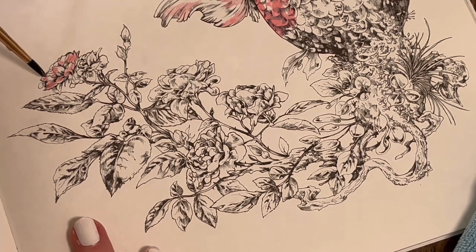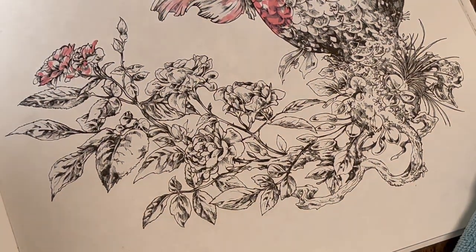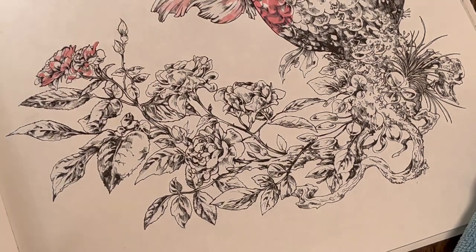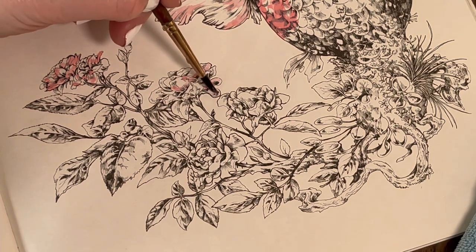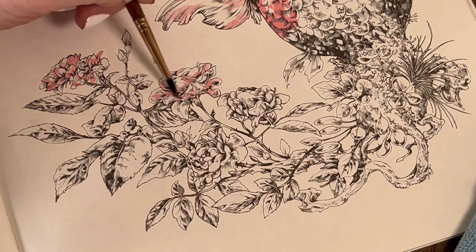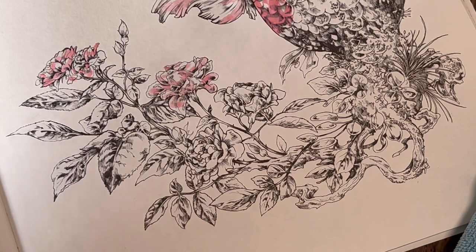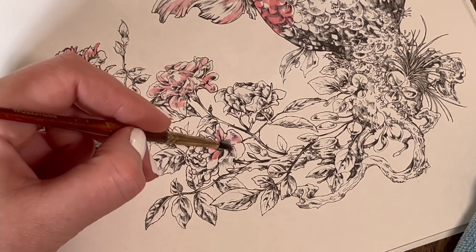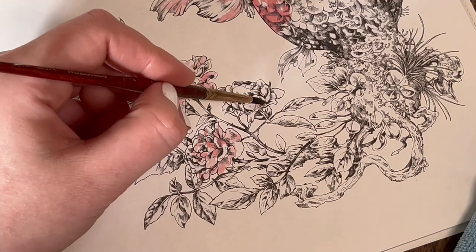We are going to get some grays in there as well, and also we want to leave some little bits white. If you do decide to follow along, you don't have to place the pink in the exact same places — just do as you feel fit. There's no right or wrong way to place your colors with watercolor. I think it's all about just having fun and expressing it the way you want to.